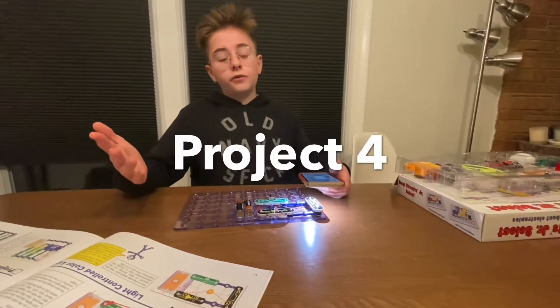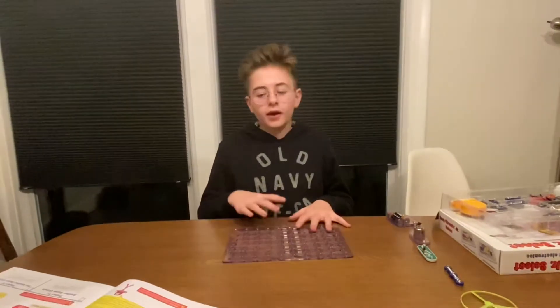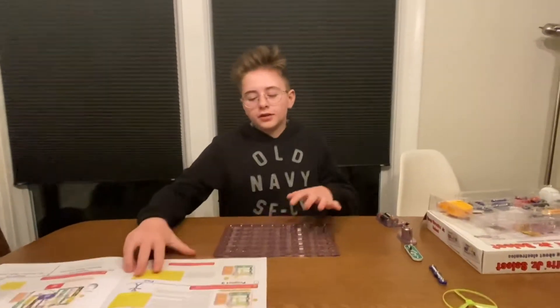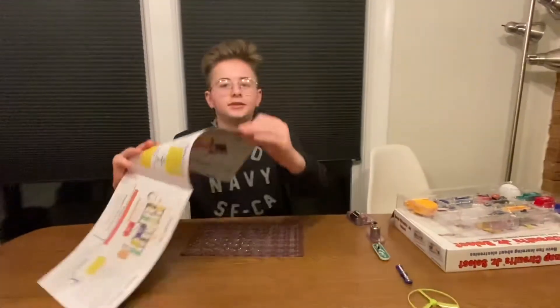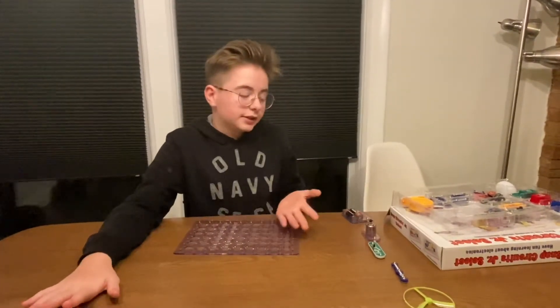And that's how you do project four. Today we're going to show you how to do project eight in your little book. I'm going to walk you through the steps on how to do it.